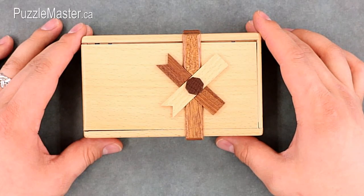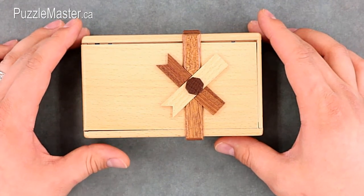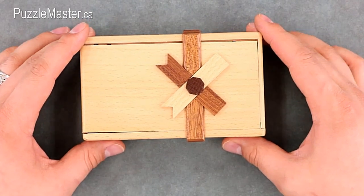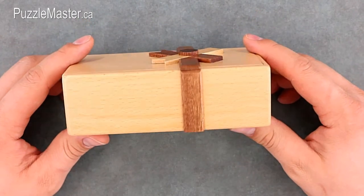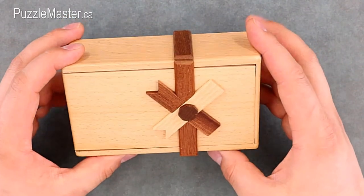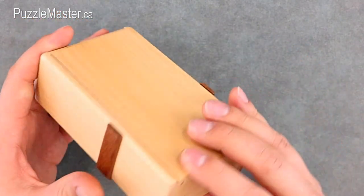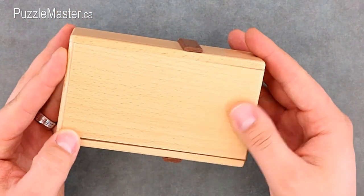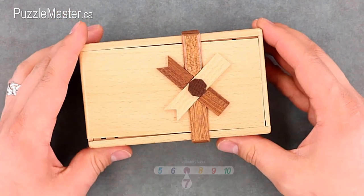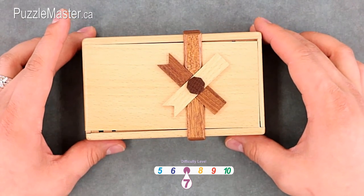This is the Secret Opening Box number three from Puzzle Master. It's manufactured in China and is the heaviest of all five of these boxes. This puzzle box is made completely out of wood, other than some metal for the mechanism inside. It's got a few different types of wood, and you can see kind of where the openings are. There are a few different parts that obviously slide to do the solution, and it's a level 7 on the Puzzle Master difficulty rating scale.